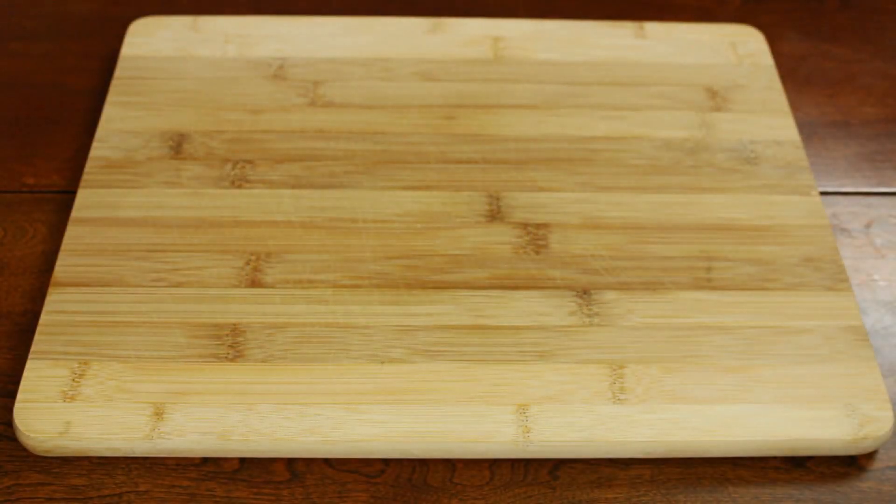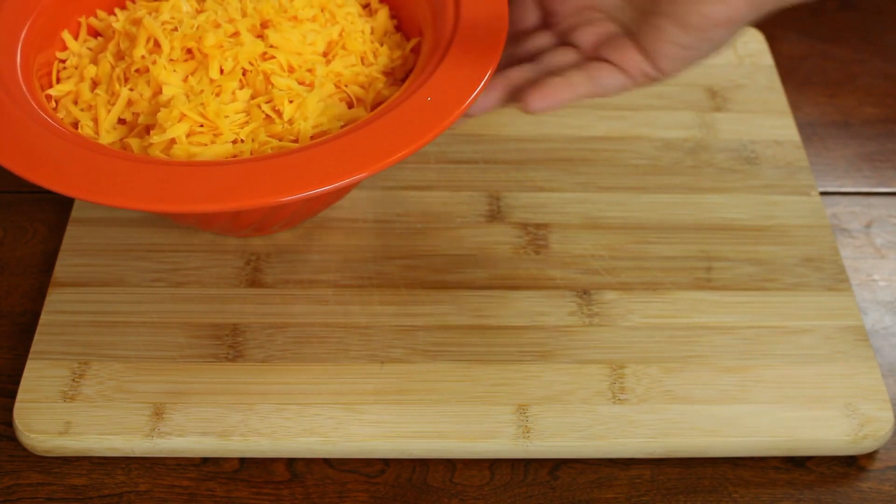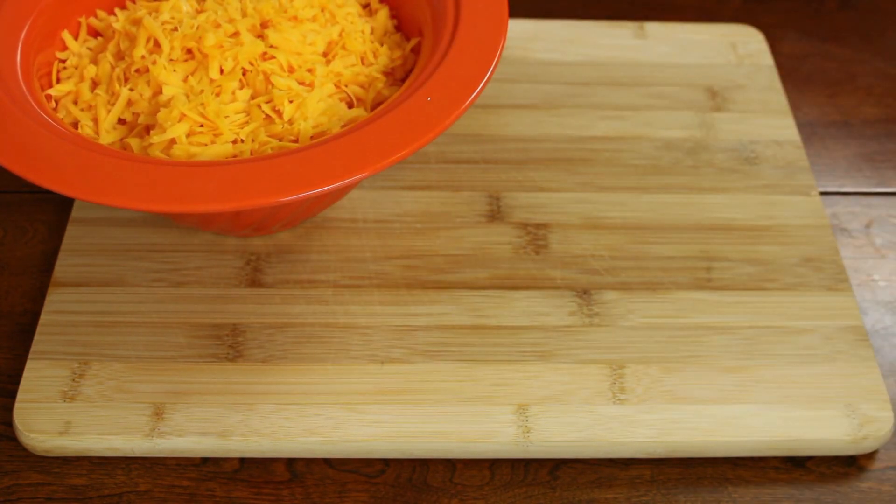Hi everyone, welcome to my channel. Today we are making cheese wafers. This recipe is from 1984.